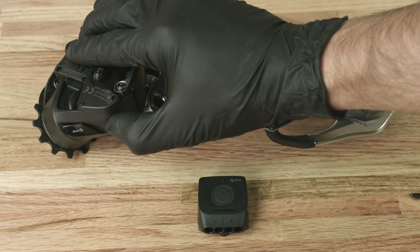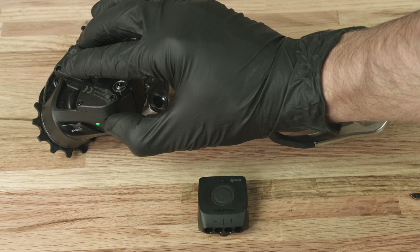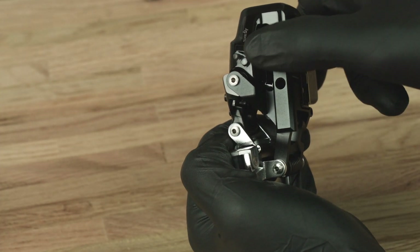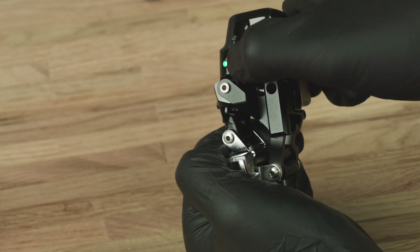Press and hold the access button on the rear derailleur until the green LED blinks slowly, then release. For 2x systems, press and hold the access button on the front derailleur until the green LED blinks quickly, then release.